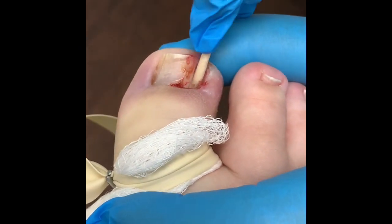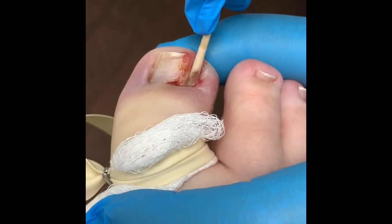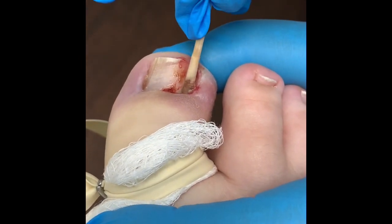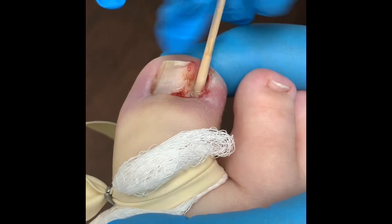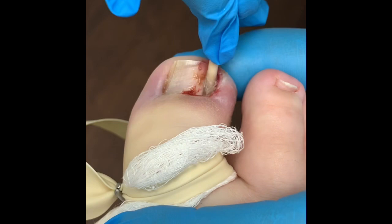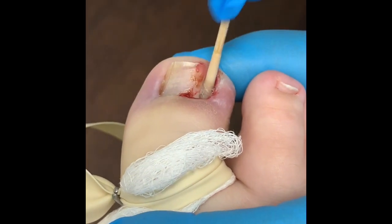Dr. Kushner, what are you doing? I'm massaging the phenol into the matrix — the growth plate. I do it for 45 seconds to a minute.